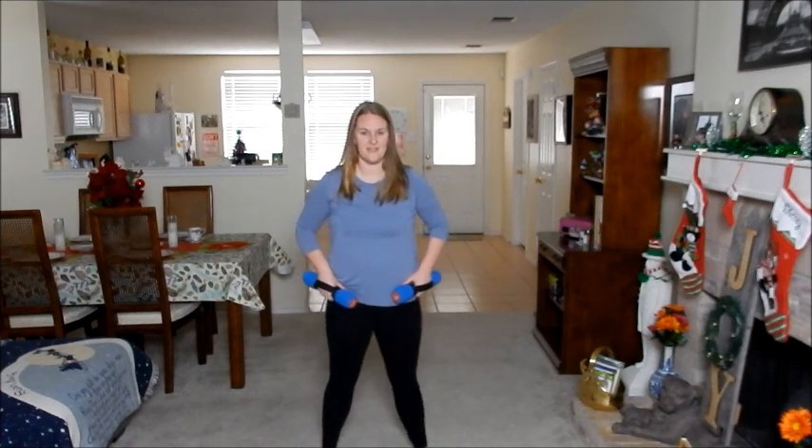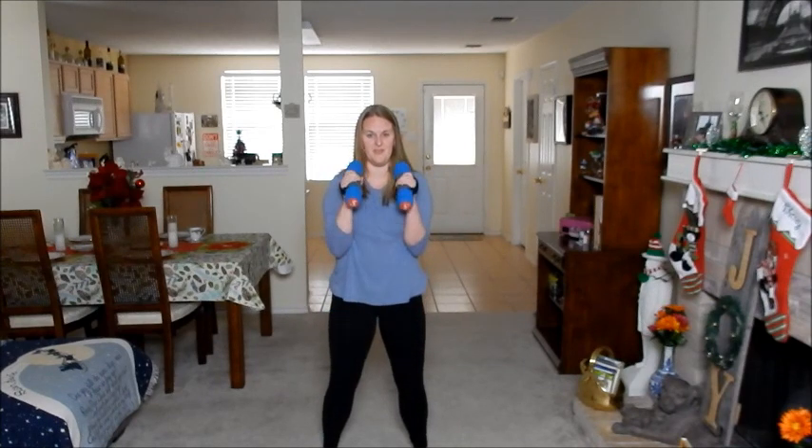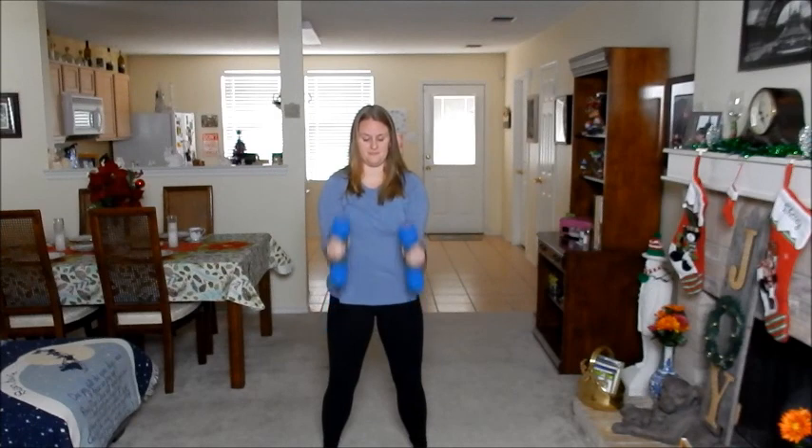Rock your hips back and forth, start a little bit. Scanner curl. If it helps, you can bend your knees for better shape. Five more. You know what I need.